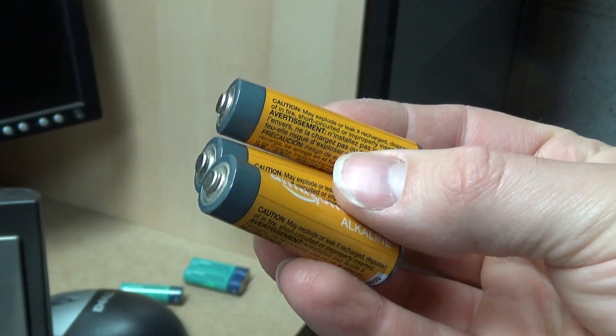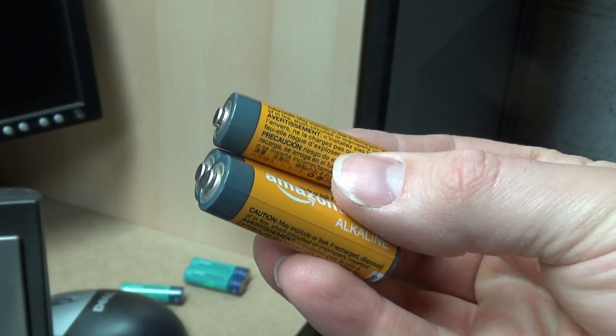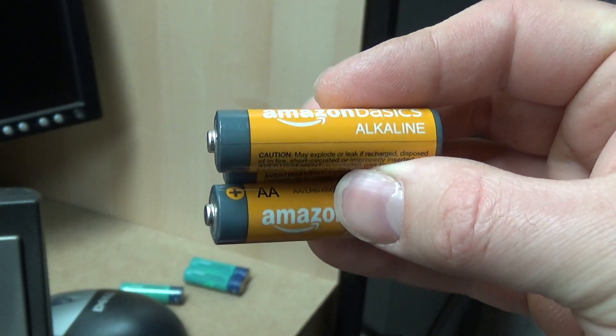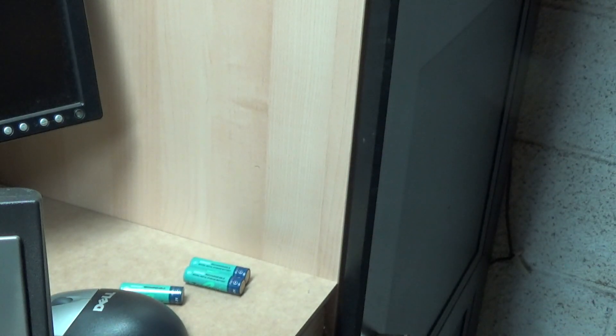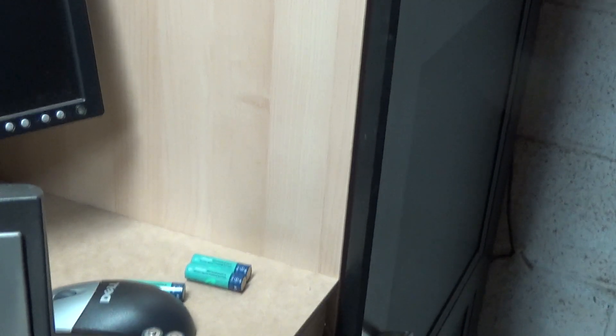I really don't use alkaline batteries — I don't like them. It's very rare that I purchase them. I don't like that they're single use and I don't like that they can leak, so I just typically don't use them. But this is a rare case where I used them because I had them on hand. So they failed safely, which is good.